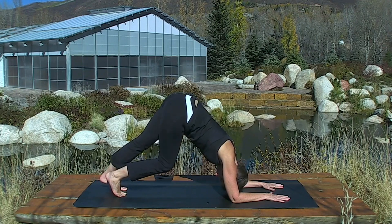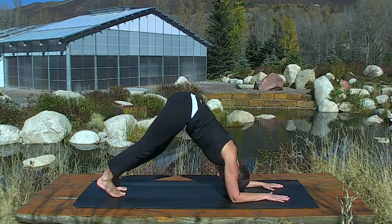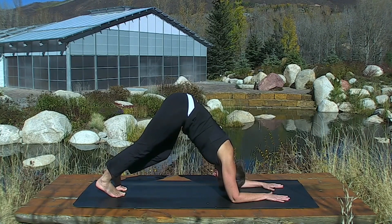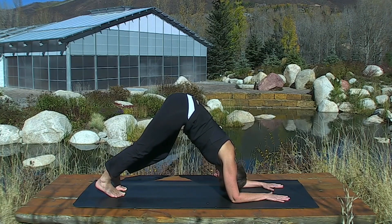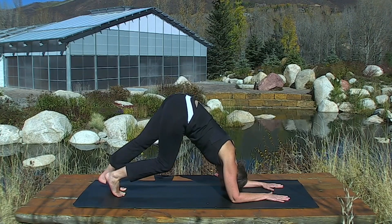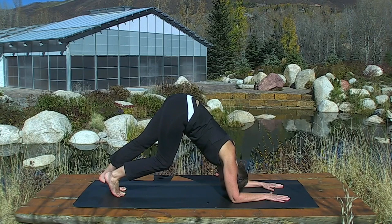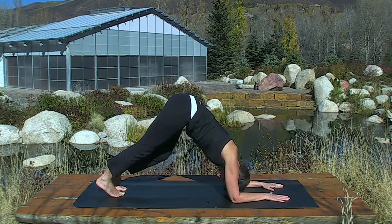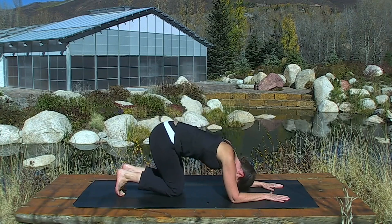Lift one heel, put all the pressure on the left, and switch. Lift one heel, put all the pressure on the left, and switch. Switch again. Switch. And down.